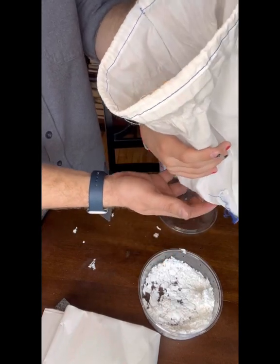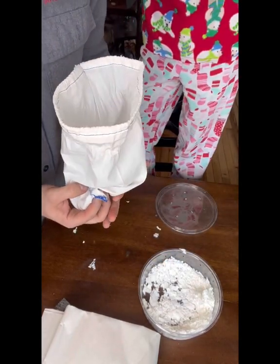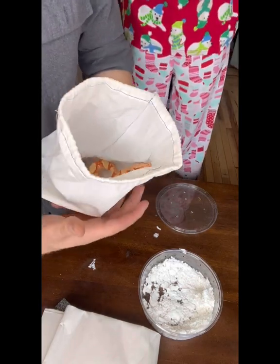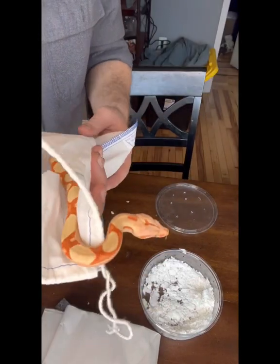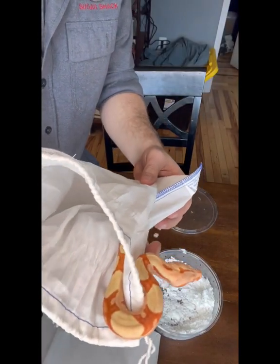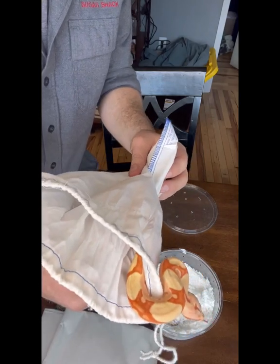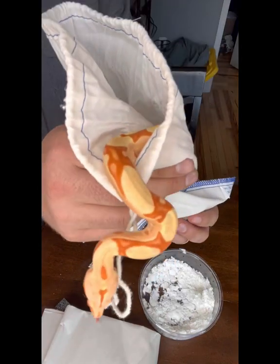Wait, hold on — Zoe, Zoe, Zoe, Zoe. Here it is — little mama's snakey. So we're gonna put this in her enclosure. Very nice colors.